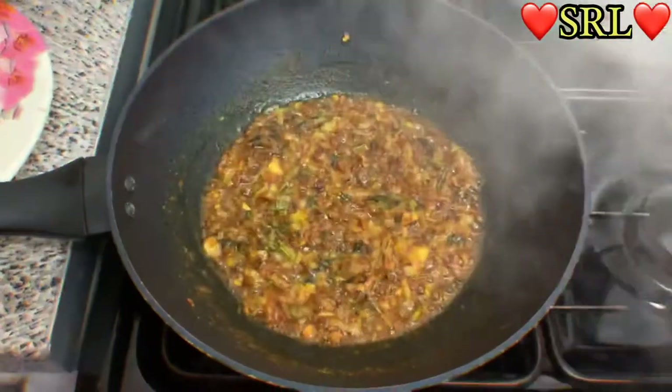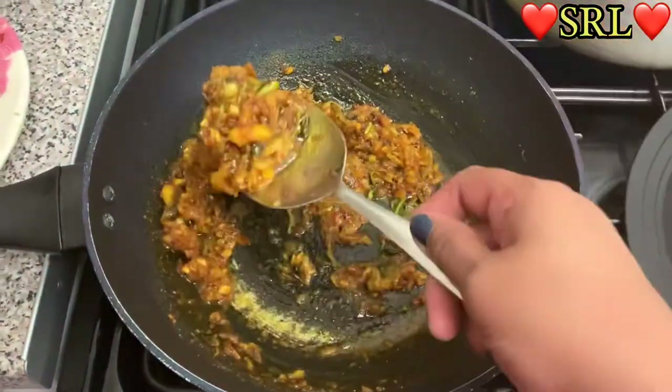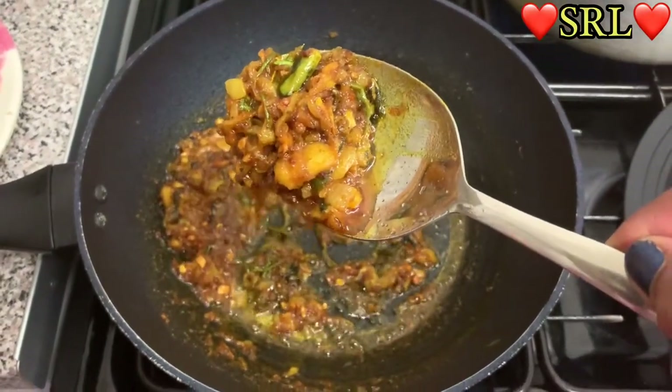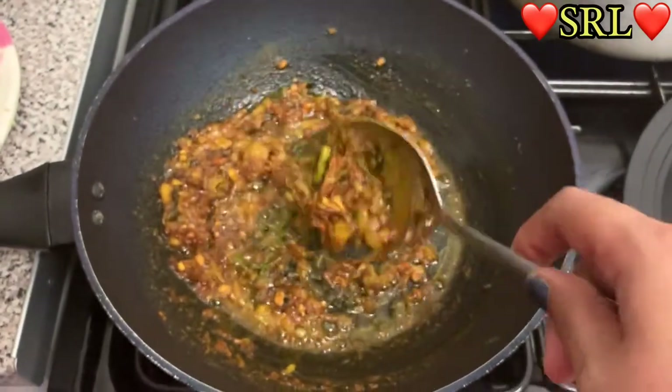Let's see what's going on here. As you can see the mixture is coming along nicely — looking very nice.